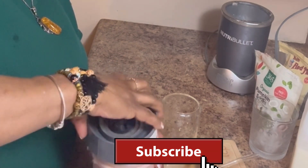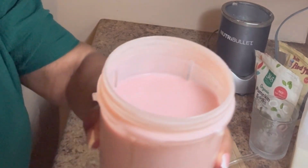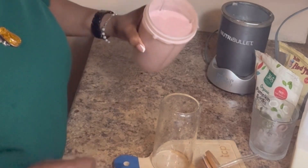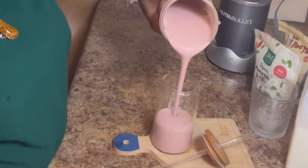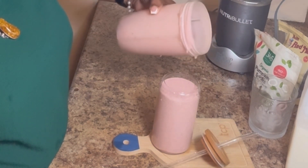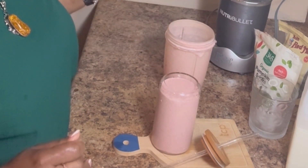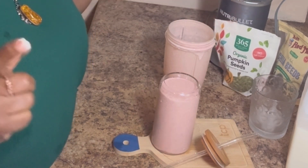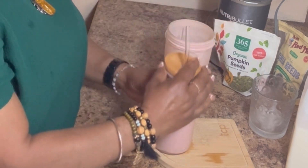My banana strawberry smoothie — it looks so lovely! I'm going to glass this now. It's my banana strawberry smoothie with chia seed and pumpkin seed. I'm going to pour this now.